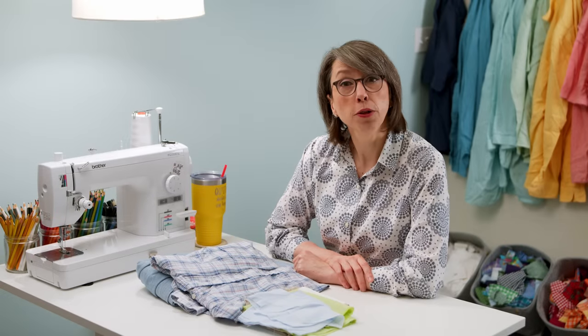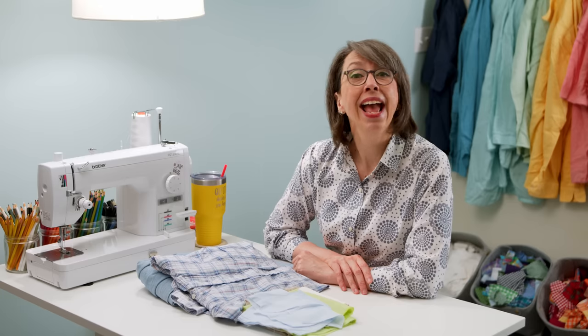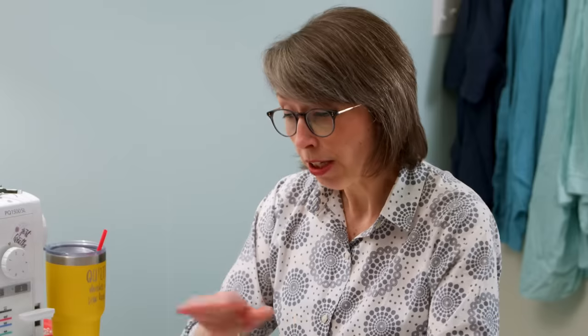First, let's talk about the difference between thin fabric, threadbare fabric, and flimsy fabric — they're not the same. If you've ever worked with Liberty Lawn fabric or other thin quilting cottons, just because it's thin does not mean it's not sturdy. But there are fabrics that are thin because they've been worn and washed repeatedly, and they can get threadbare. That is a different thing.